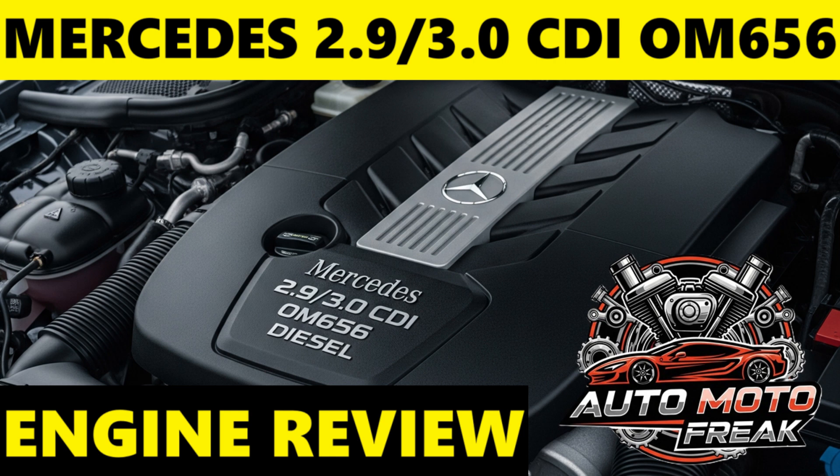Welcome to the AutoMoto Freak Channel. Greetings to all viewers, subscribers, and supporters. So, to the point.